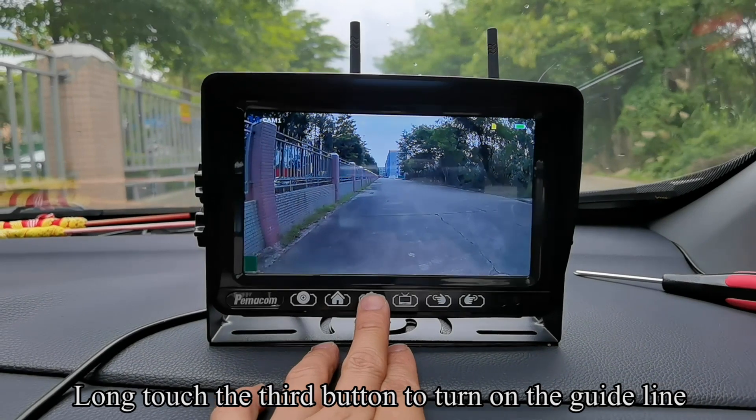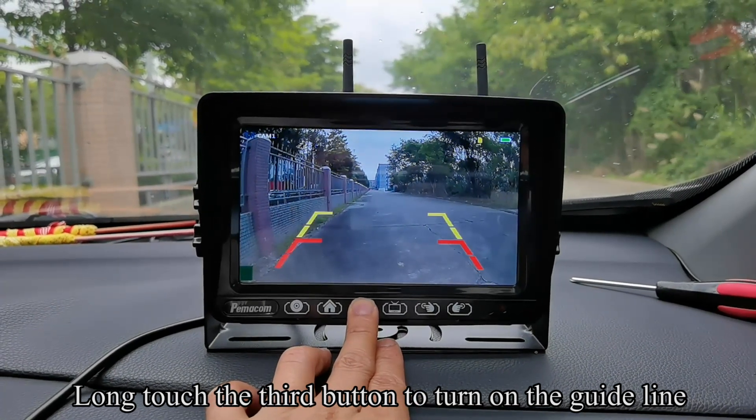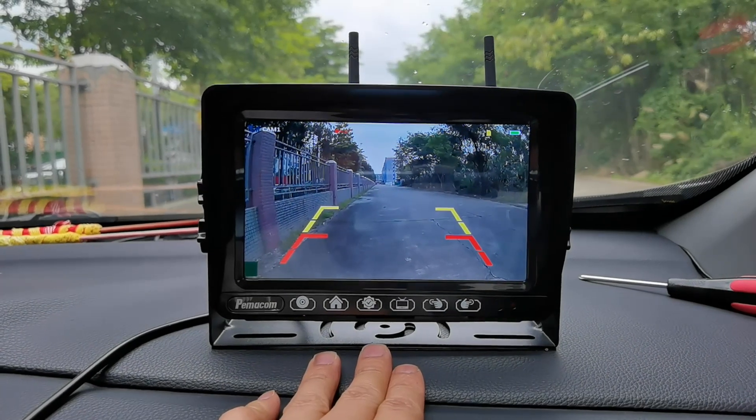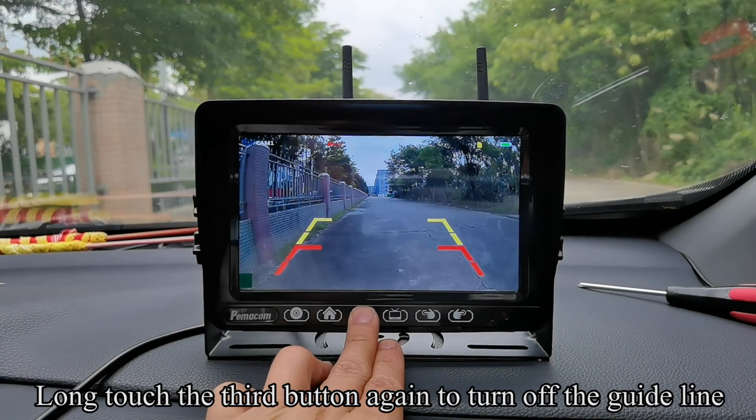Long touch the third button to turn on the guideline. Long touch the third button again to turn off the guideline.